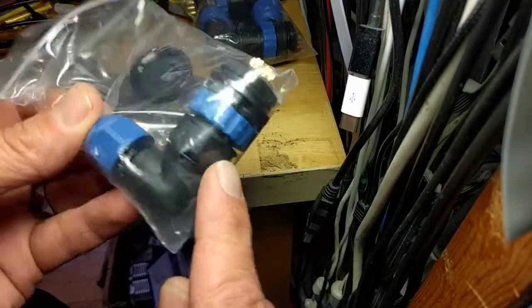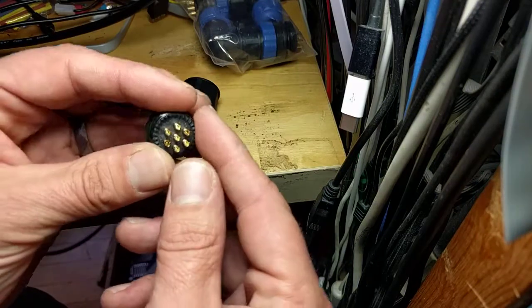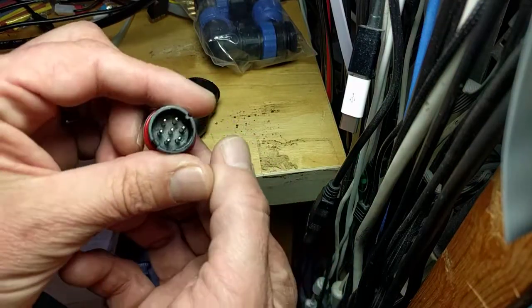These are, I think, six bucks for a pair. The contacts are, I'm guessing, like 10 or 20 amps or something - pretty beefy.